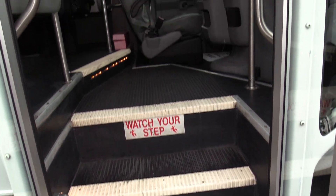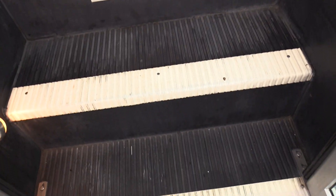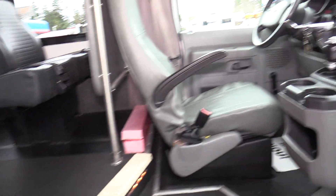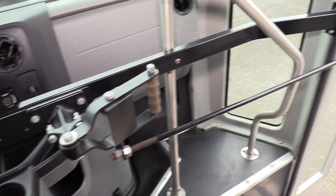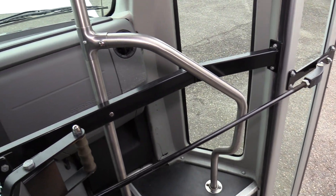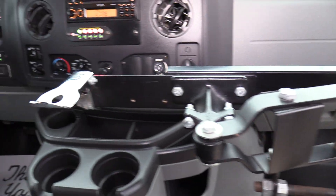Coming on in, we have a black ribbed aisle way and step way, white step nosing, and a black rubber floor going throughout the rest of the bus. There's a manual entry door. Some people prefer this to the electric one — pretty much because nothing can go wrong here. It's really just nuts and bolts, so it makes it pretty simple.